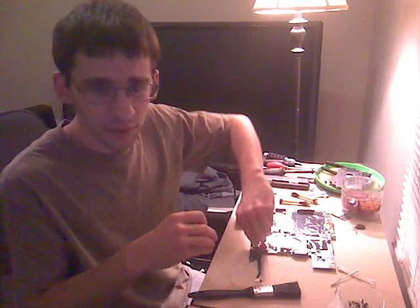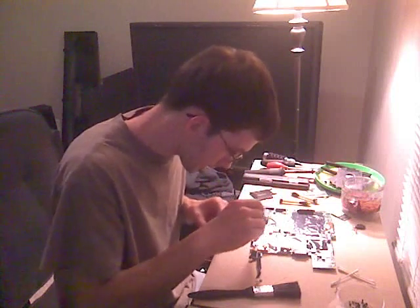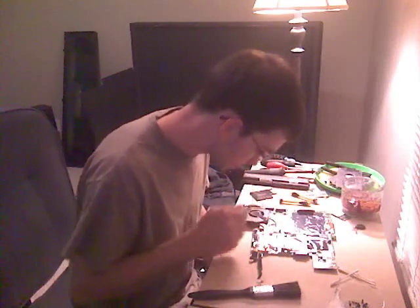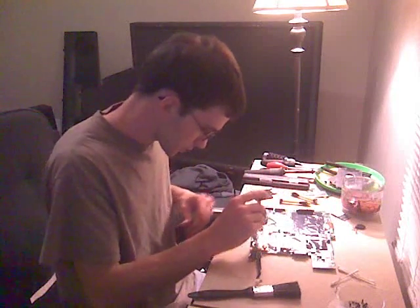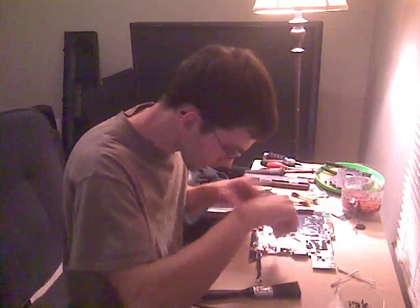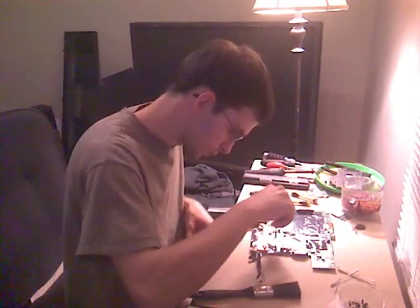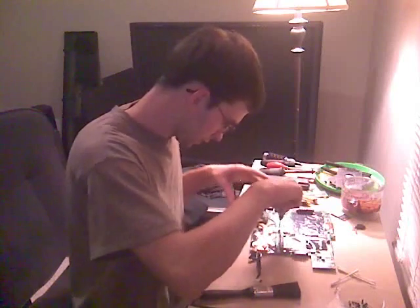I will get a better camera angle so you'll be able to see exactly what you're doing. Pay attention — on your heat sink it's got one, two, three, four, five screws, and this is the order. Make sure you take them apart in order — one, two, three, four — and the last one you want to do is for the NVIDIA heat sink.